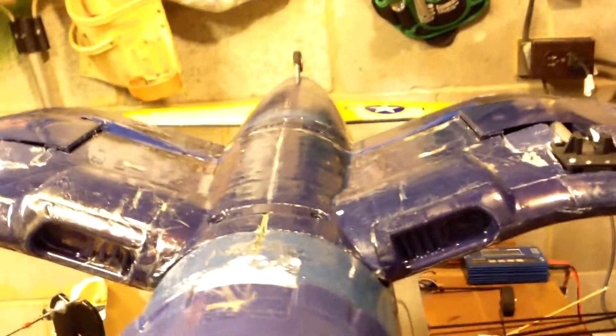Quick update on the struts, and another small thing — I noticed a crack on my wing right here. So I just put another layer of fiberglass down.